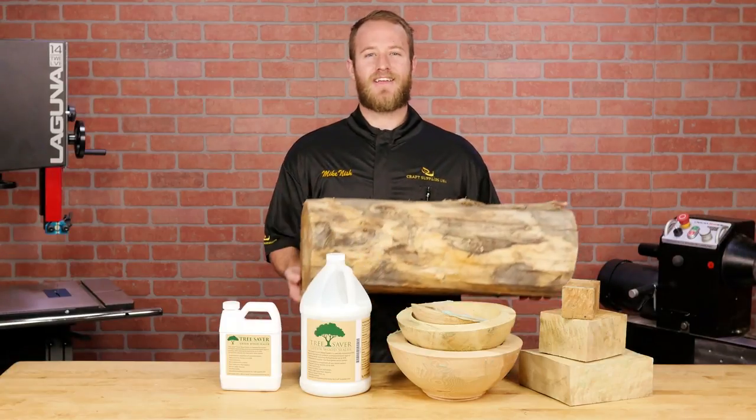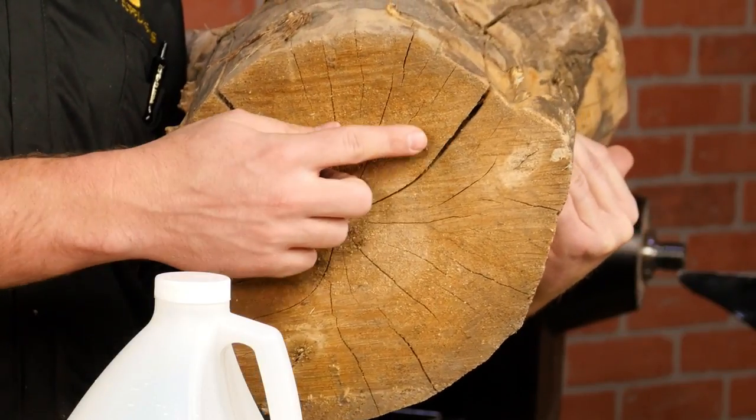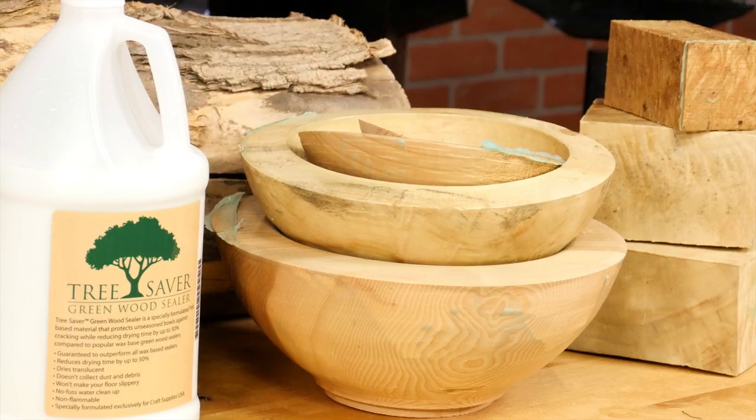For most woodturners, getting our hands on a freshly cut tree is like Christmas morning. But if those fresh cut logs are left unsealed, they'll crack to the point where they're nothing but firewood. The same goes for rough turned bowls — if you want to dry them, they need to be sealed first.